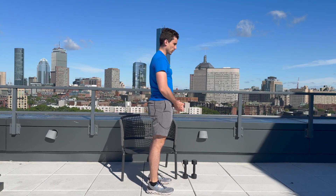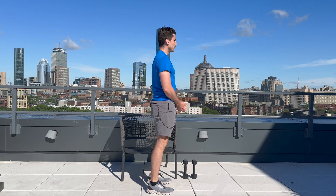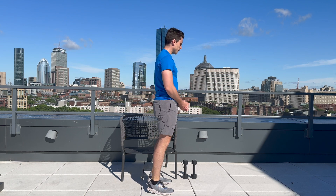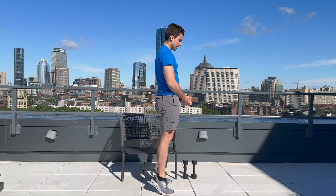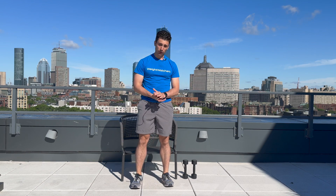Let's get into our last calf raise. Here we go — one, two, three, four, five, six, seven, eight, nine, and ten. Awesome job. Way to take some time to prioritize your health. Focus on getting stronger, and I hope to see you back here for another strength training routine soon. Bye!